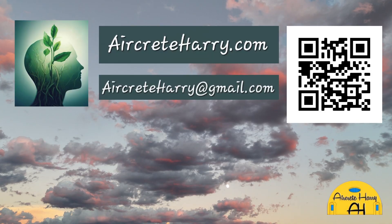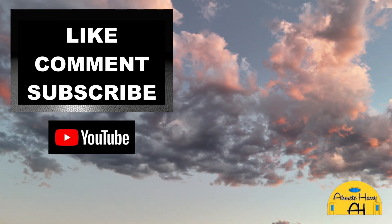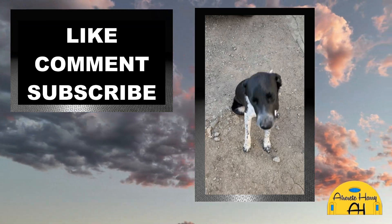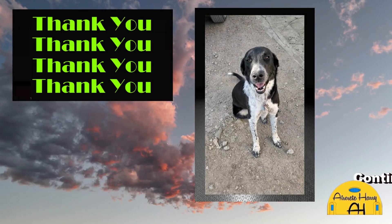You can see the angle iron being welded into 45 degree angles, and we ended up using four of these scaffolding sides to create this. At the base we have the wheels and it allows it to go round and round. Visit aircreteharry.com for your foam generator, mixing recipes, and other great products. Thanks for watching, this is Aircrete Harry — peace out, I love you all, and I'll catch you later.